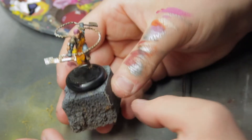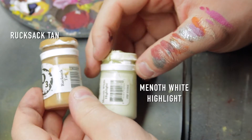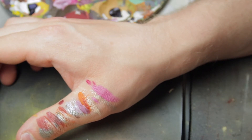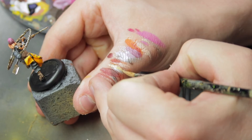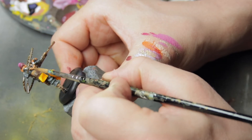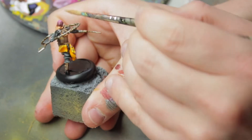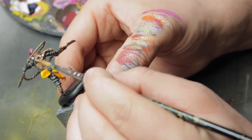Now I am happy with that. For the final part on this model before the basing process, let's highlight the hair. Grab a bright brown — Ragsack Tan — and mix it with Man at White Highlight: one brush of Ragsack Tan and half a brush of Man at White Highlight. Let's see if this is bright enough — I think it is. Remove almost all paint from the brush and go in with a dry brush edge highlighting technique.